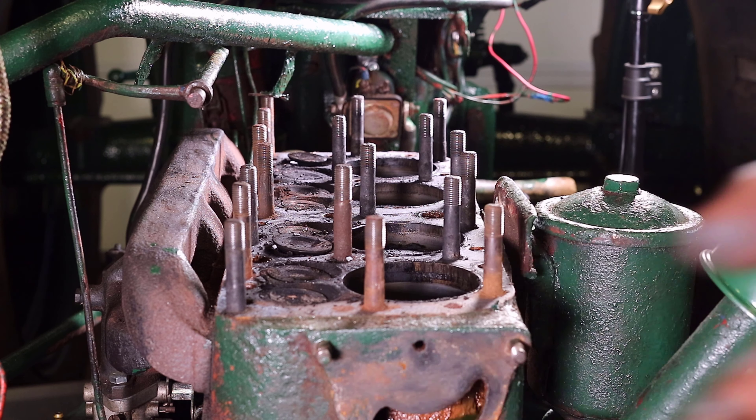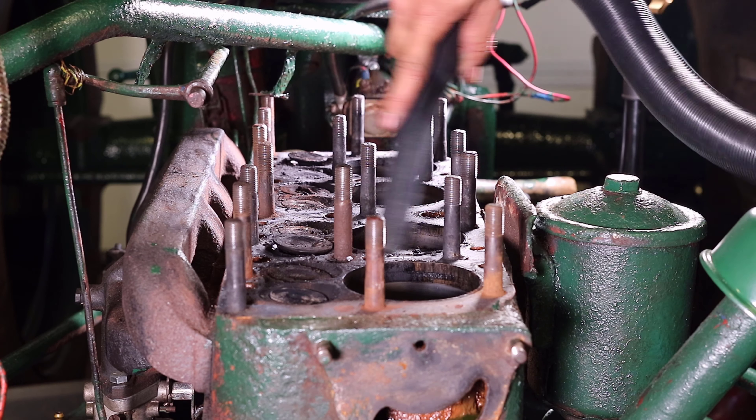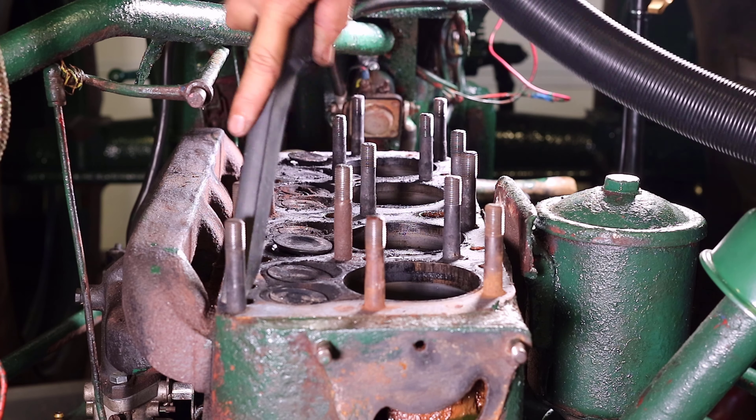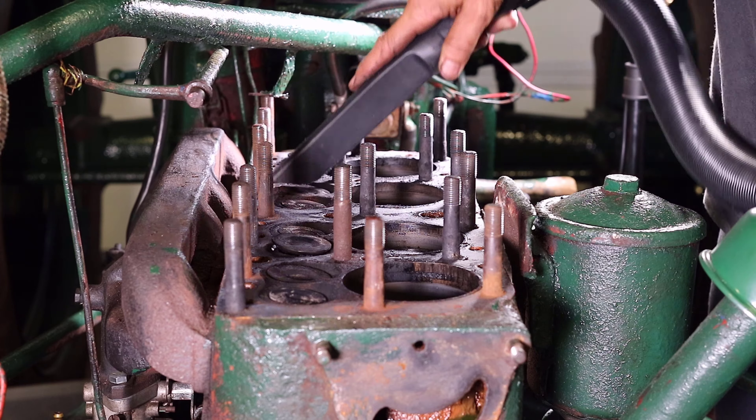That being said, while removing the cylinder head it also gave me a chance to look inside the engine. I started by removing the old cylinder head gasket. Like the gasket, the inside of the engine is definitely a little worn.